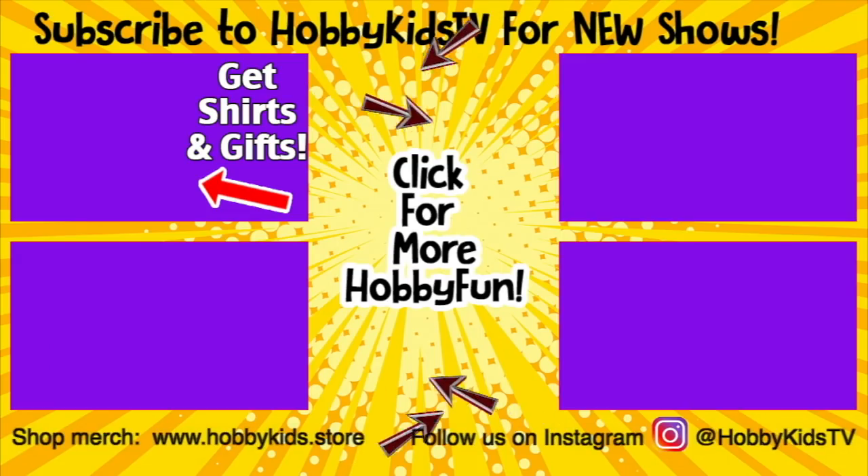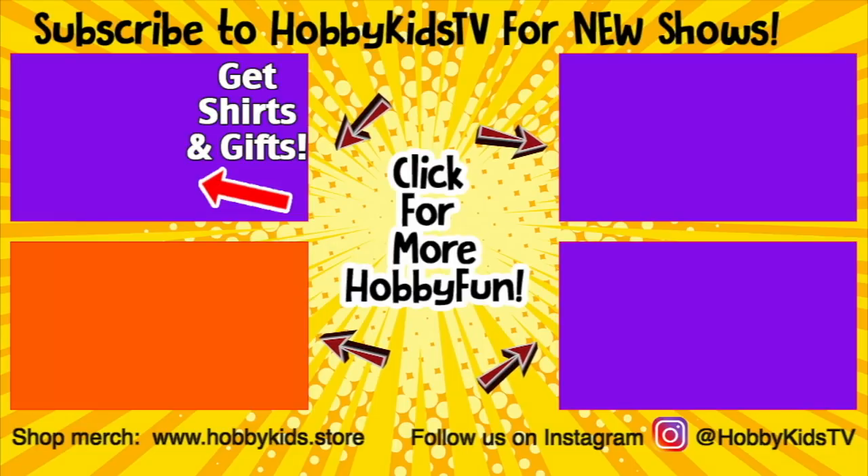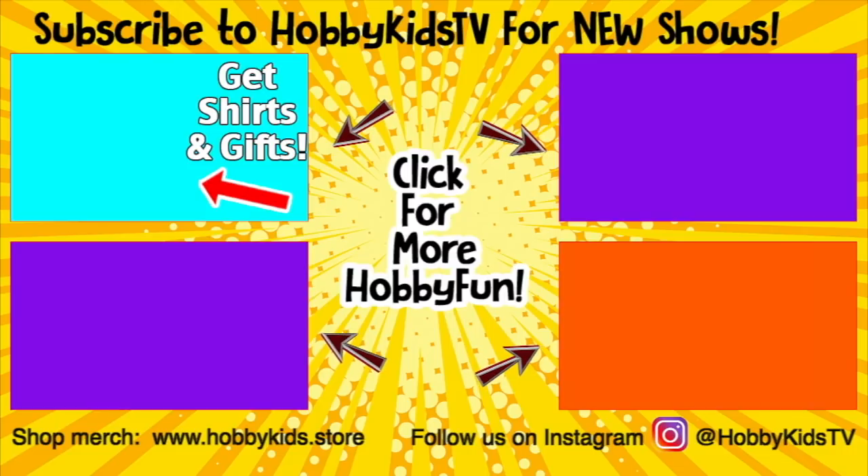Click on the t-shirt to get Hobby Kids shirts, hats, gifts, backpacks, and more. Or click on one of these other videos to keep the hobby fun going. See you on the next show — toodaloo!